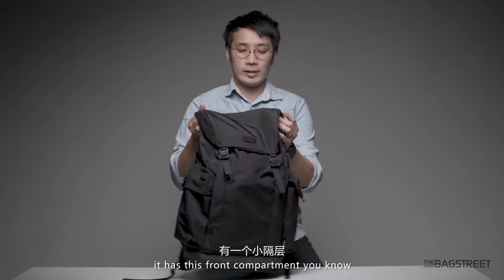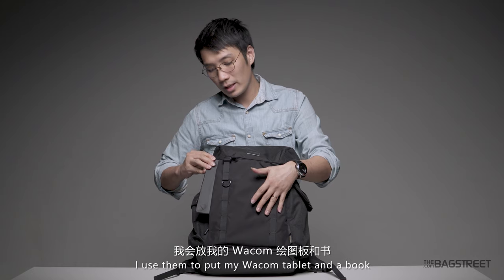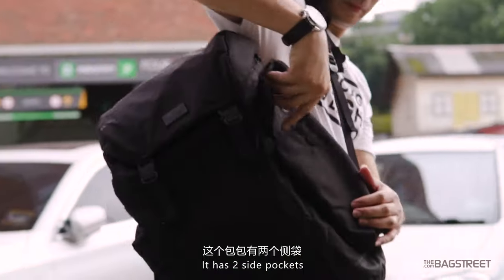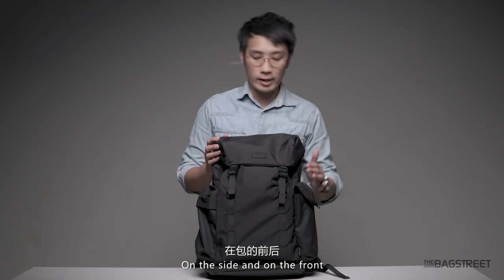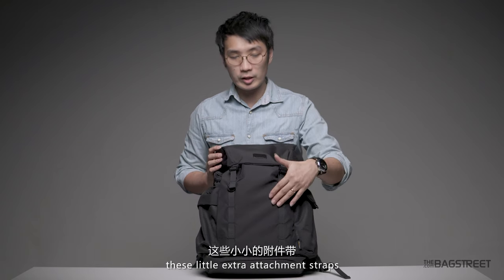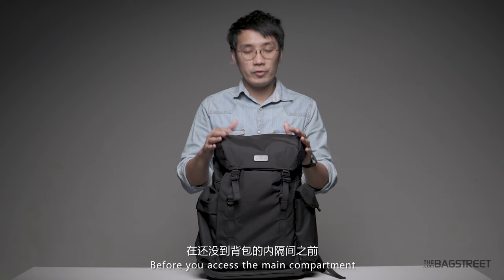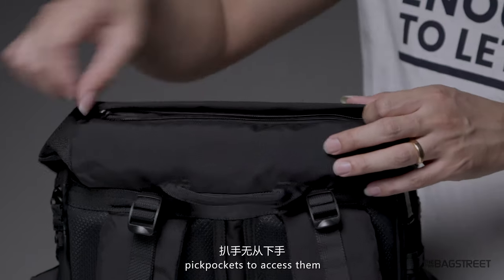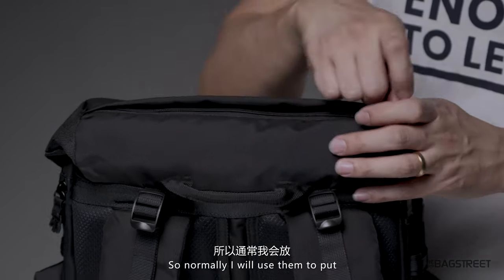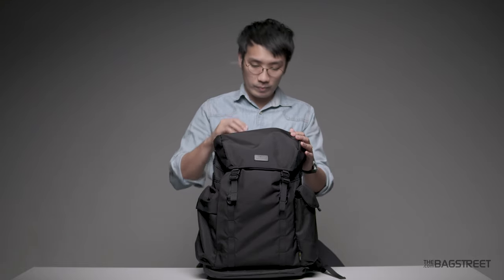On the front, it has this front compartment — I use it to put my Wacom tablet and a book. It has two side pockets: one fastened by a magnet and another by a regular zipper. On the side and on the front, this bag is surrounded by little extra attachment straps for you to attach your gear and hook on anything you want. Before you access the main compartment, there is this small front pocket. I love how they positioned this pocket — it makes it harder for pickpockets to access. I normally put my hard drive and my phone in there, as it's near impossible to access without you noticing. There's also a key holder here.